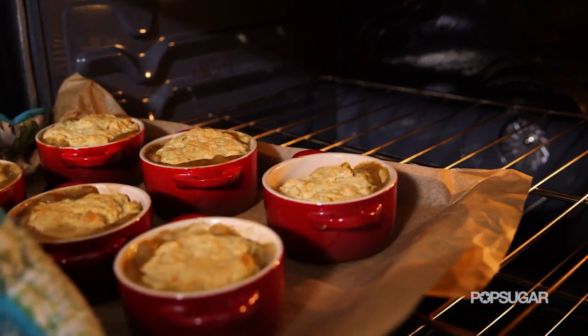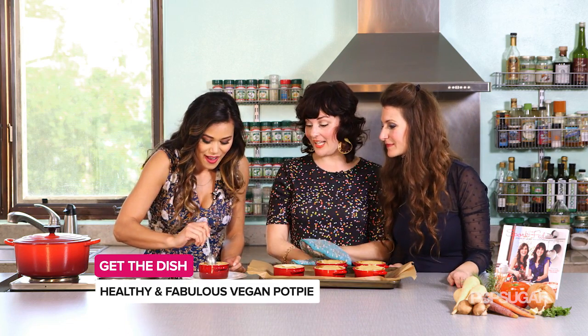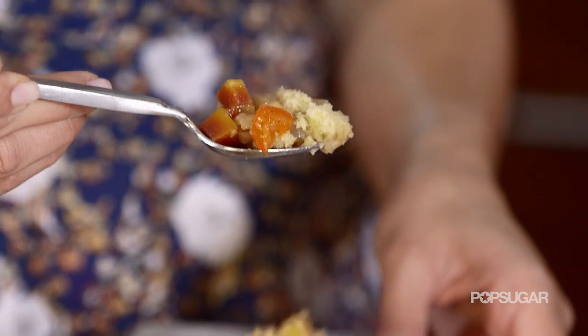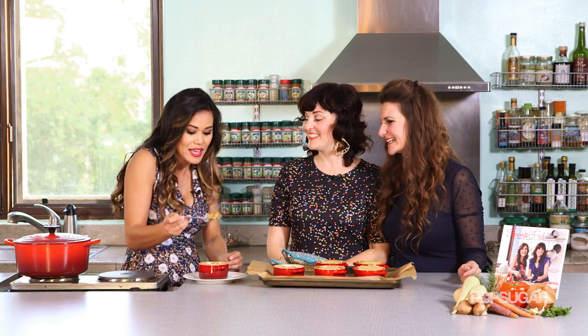These pot pies smell so good — are they ready? Let's do it. You know they're done when your biscuit is golden. We pretty much halfway cooked the vegetables already, so they're perfectly tender. Oh, get a little bit of the biscuit — it's a hot pot pie! This is so flavorful, savory, the vegetables are perfectly tender, and this biscuit is buttery, flaky, and delicious.